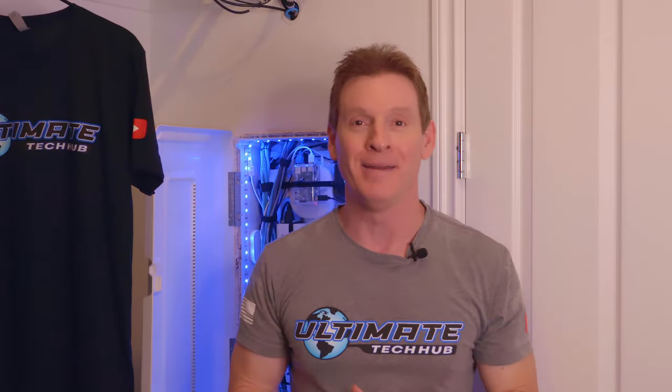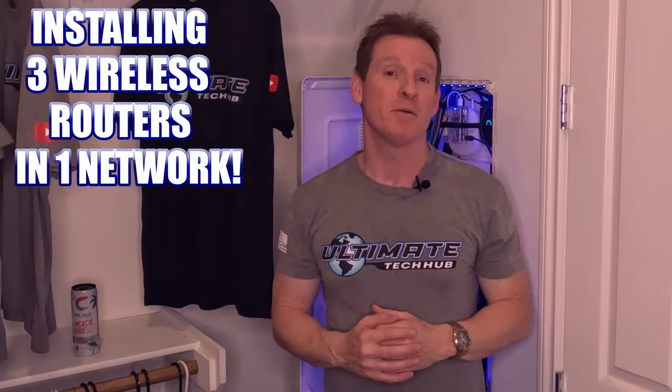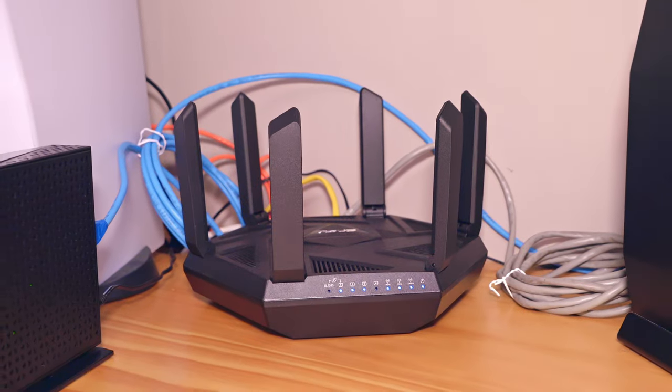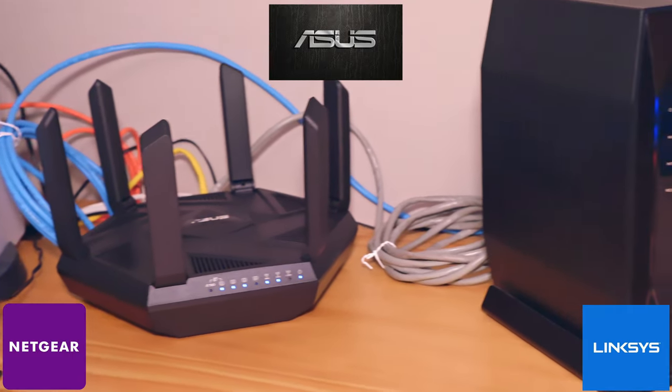Hey, what's up guys, welcome back to the Ultimate Tech Hub. Today we're going to install three routers in one network. I'm going to show you every step of the process and explain each step thoroughly, including three different routers from three different brands.